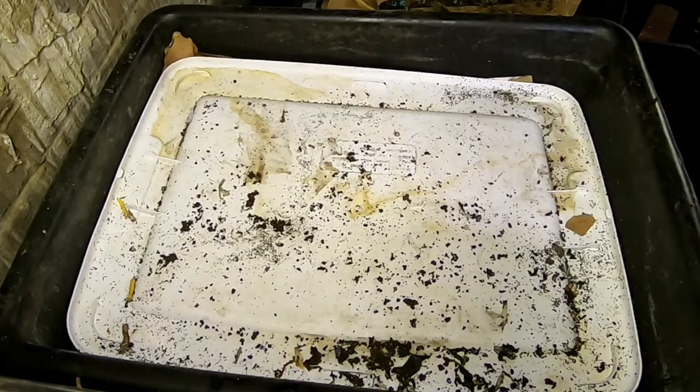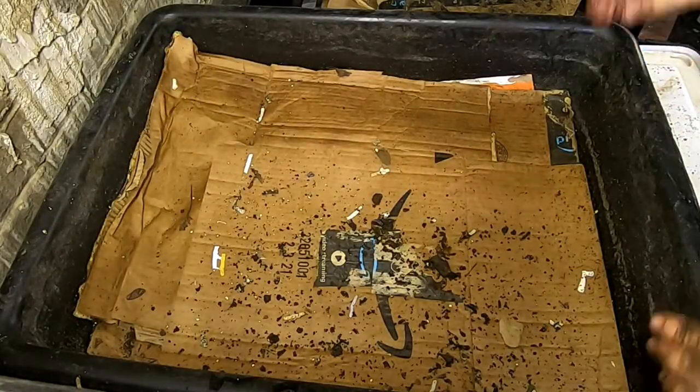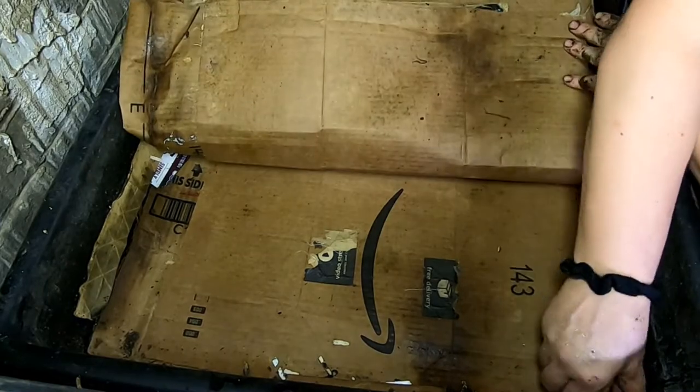Hey guys, it's Ann over at Plant Obsessed, and today we're going to take a look in on the lasagna bin. I don't even know when I looked in on this last, but let's peel back the layers of the cardboard and have a look and see what they're doing.